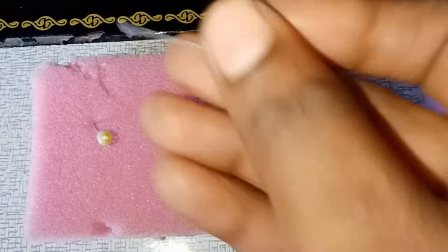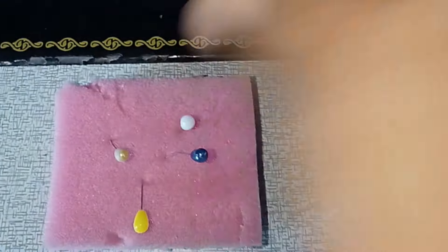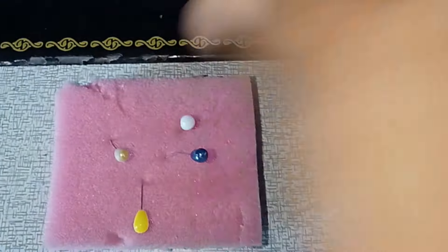Now we have to use the pins as we can. We will use the pins with the sponge. If you don't have water on them, try it.